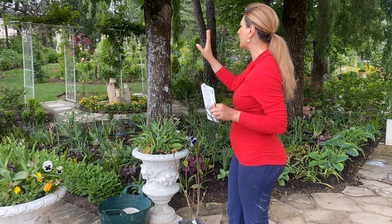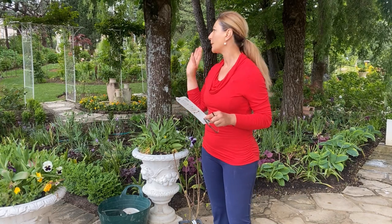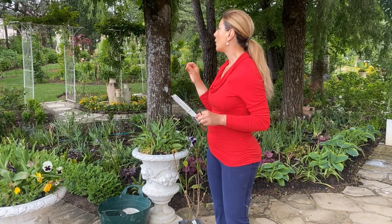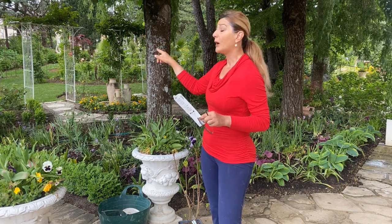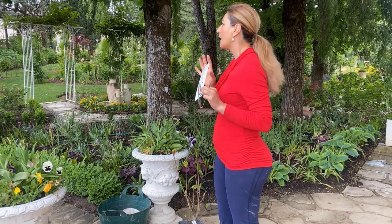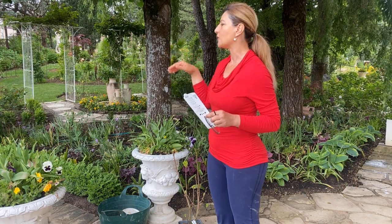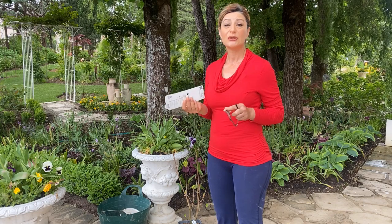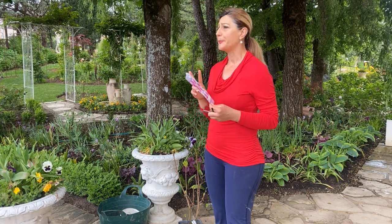I planted the clematis in a bit of a shadier area and it really just didn't do well. I thought it would get enough sun but it didn't. I thought I lost them last year — I planted two, one on each side of the arbor. I transplanted one already early this season and it's doing phenomenal, just thriving after the move. The other one was buried in the hydrangeas — I thought I lost it, but to my surprise early this spring it kept coming out. This clematis belongs to group two.